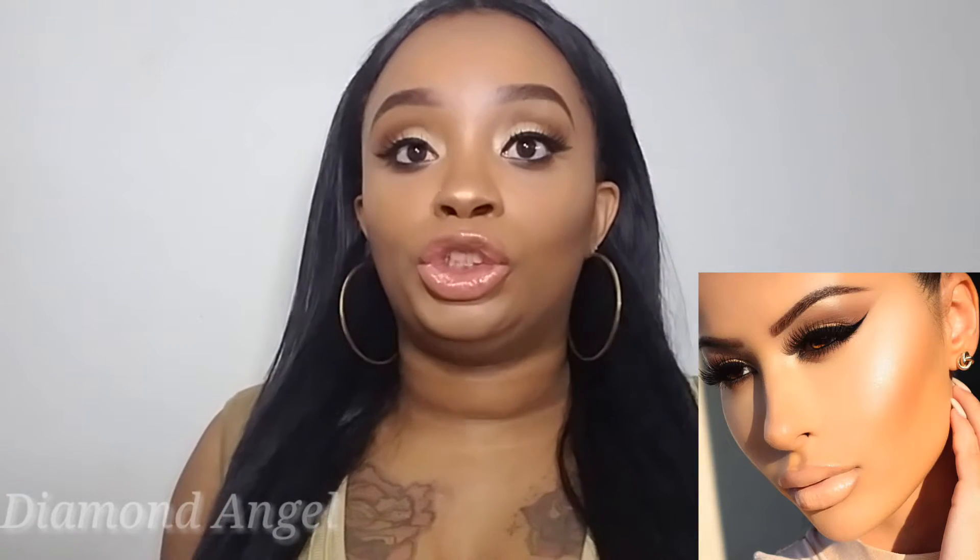Hey ladies, welcome back to another video. Today's video is going to be an AmReezi-inspired look. I was Snapchatted a request to do this look and I was absolutely excited because I absolutely love AmReezi. I was told they wanted me to show you how to get that glow look that AmReezi rocks all the time. I feel like anybody can wear that look, even though me and AmReezi have different facial features and a different skin complexion. I had to tweak the look a little bit because I didn't have all the products that AmReezi has, but this is what I came up with and I think I did an excellent job.